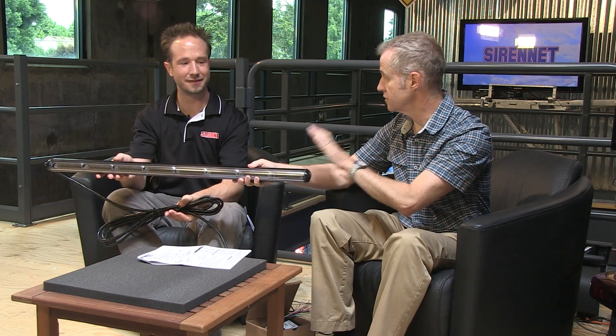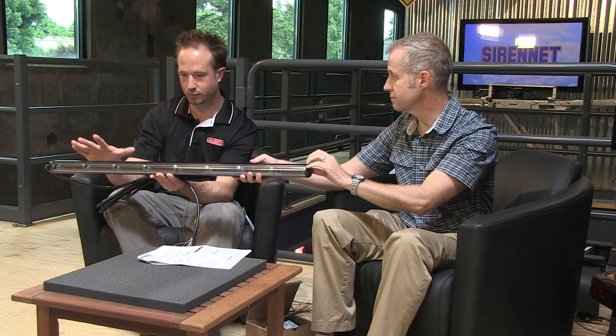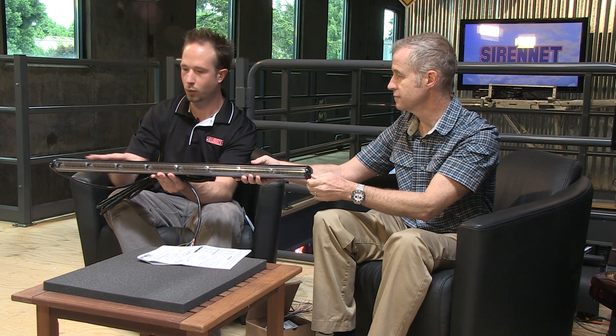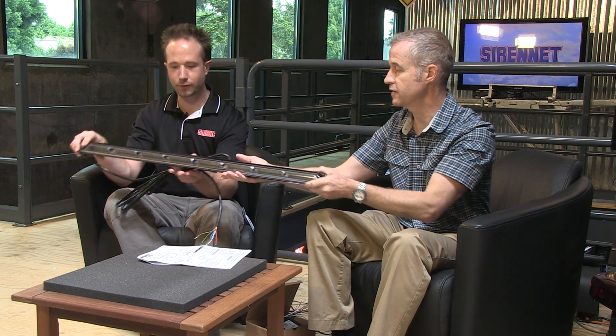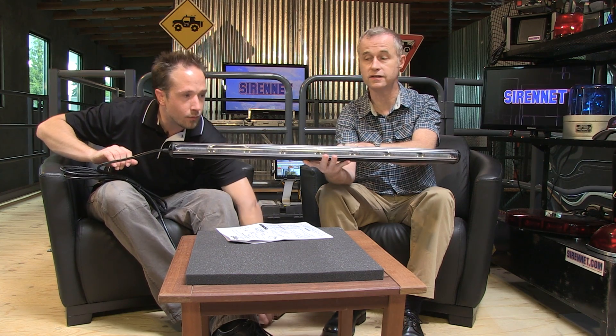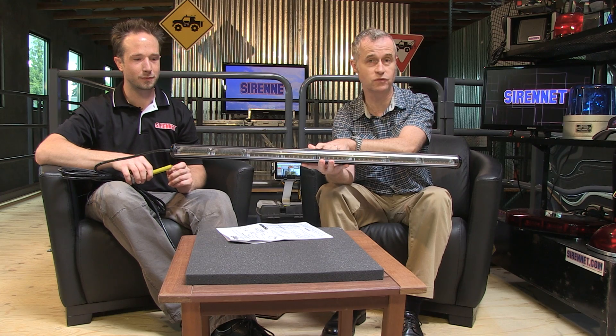The interesting thing about this unit is you can mount this on the back deck of a vehicle. That's correct — exterior use or interior use. So for the back deck, for a sedan or for SUVs. This was obviously an eight-module unit. Correct. And you will also be able to get this as a four-module as well.